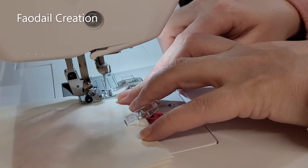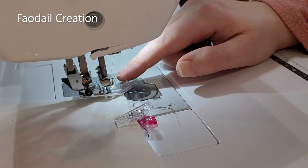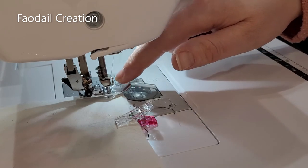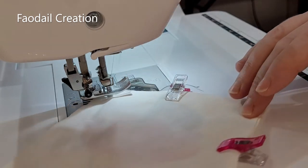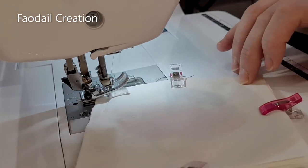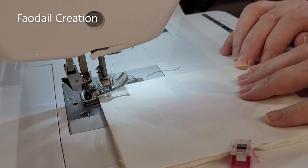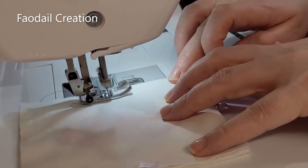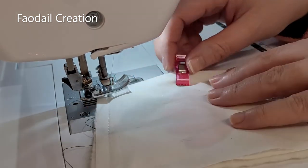When I come to a corner, my presser foot automatically raises up. On the Baby Lock Soprano we have a pivot key, which allows the foot to drop and raise every time we press the foot accelerator. It is an absolutely awesome feature — I can turn the fabric all the way around without having to go to the back of the machine to raise and drop the foot manually. Watch as I press the accelerator again and then it raises up. It is brilliant — I love it.